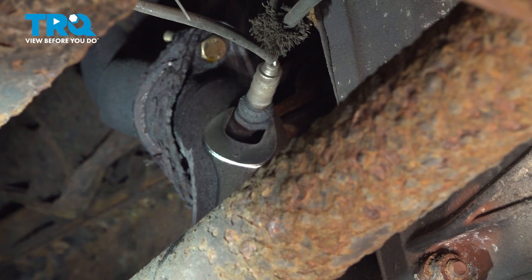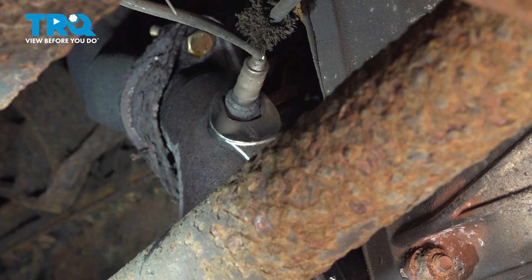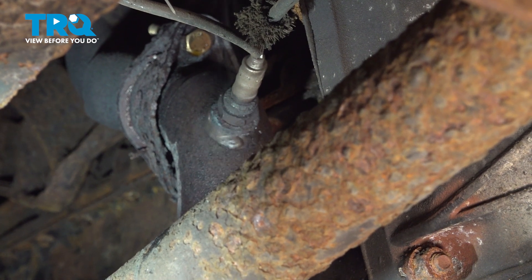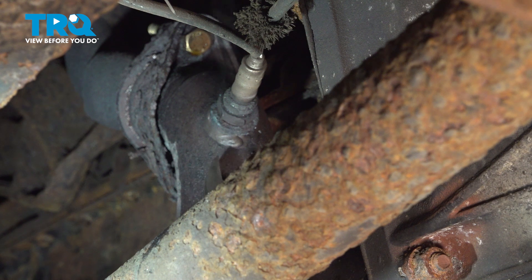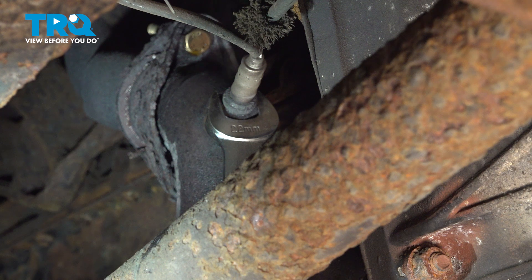We're going to use a 22-millimeter wrench to go ahead and loosen our O2 sensor here. Now what we do is we cracked it free, and then we sprayed it with some rust penetrant and let it sit for a little bit, hoping that some of that will get into the threads.